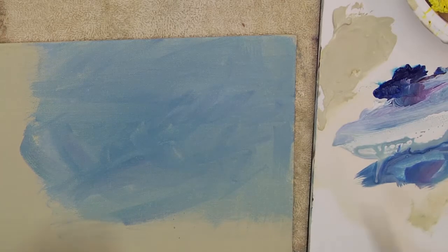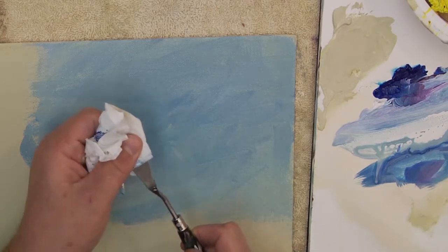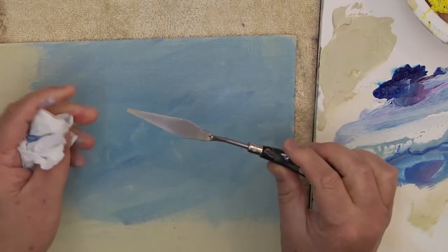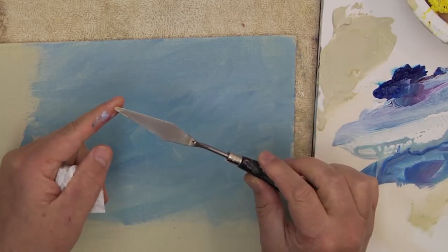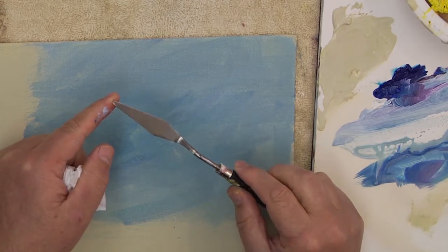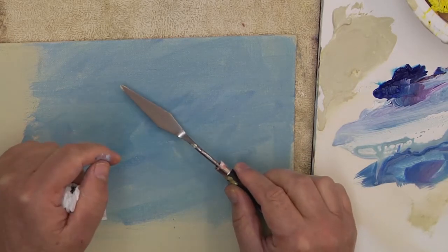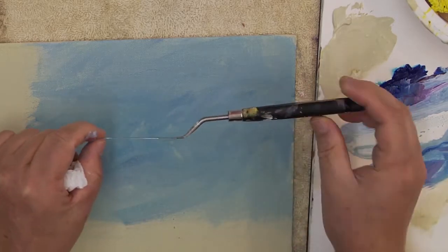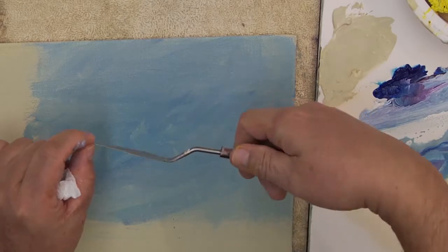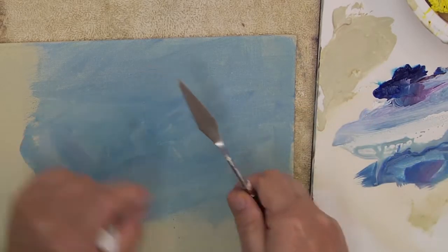The knife that I really like to use in Paint It Simply is this — a Liquitex No. 5 knife. There are all different kinds of versions of them, but I like this one because it's got a large, flat blade. This is a painting knife, and the painting knife has this Z-bend in it, which keeps your hand off the surface as you use it flat.